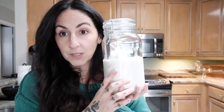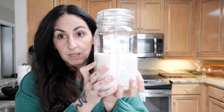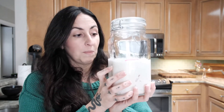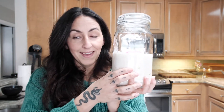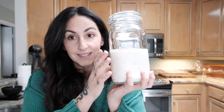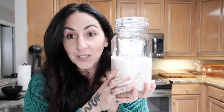So apparently what's supposed to happen over the next 72 hours is this is supposed to get bubbly and start to grow. Then we're going to do a feed, which means taking some of the starter out and adding more flour. We do that a couple of times. This is like a seven-day process to get it fully ready to bake with. But she says you can use the discard to make things like crackers, which is kind of exciting too. So wish me luck.